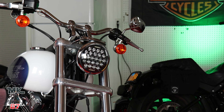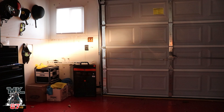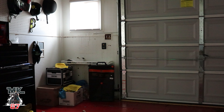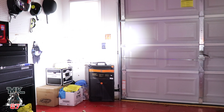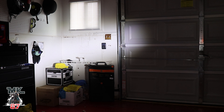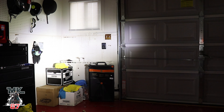We're going to turn on the bike and show you guys how the stock light looks. This is what it is on — obviously not the best visibility. Now we're going to turn the LED on. Wow — huge difference. Turn the high beam on. Amazing.